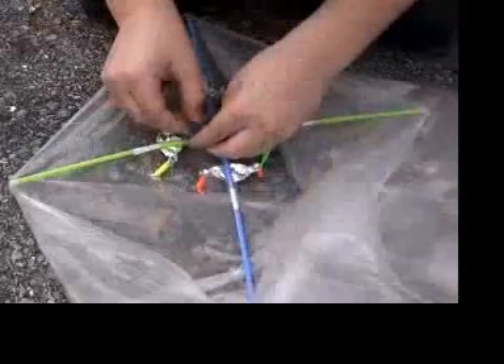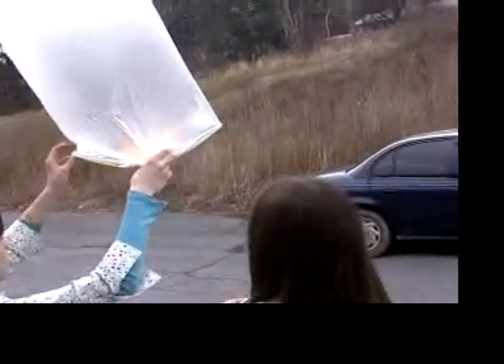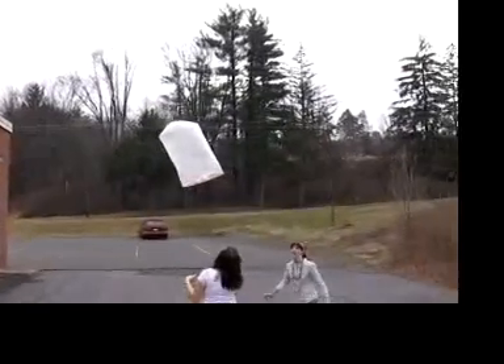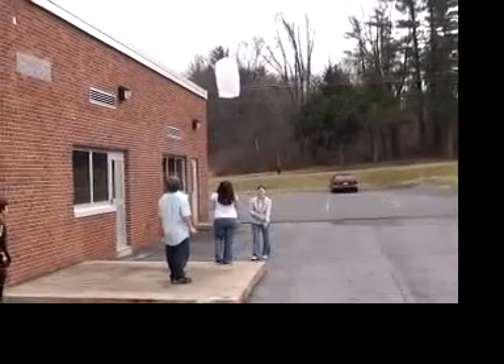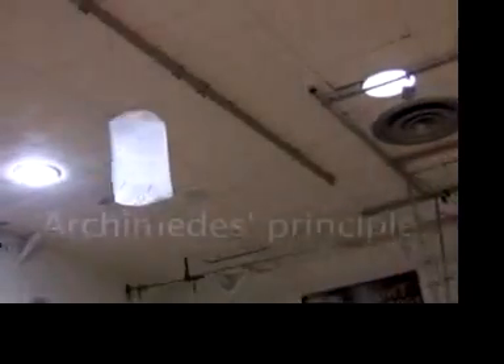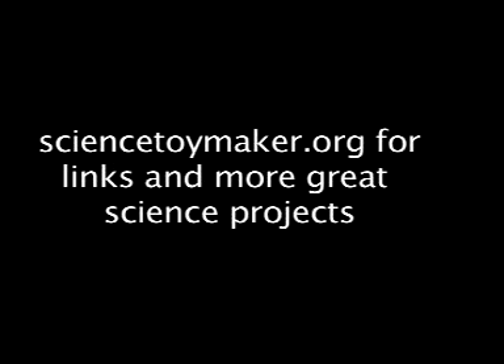Looking more broadly, thinking about buoyancy in Cartesian divers led me to add a hot air balloon as another project to sciencetoymaker.org. When air gets hot, it expands and becomes less dense — if we can make the hot air balloon, including the trash bags, straws, and candles, lighter than the cool air it displaces, then it floats. You can find out more about things that float in water or air by researching the Archimedes Principle. Check out sciencetoymaker.org for some great links related to Cartesian divers.